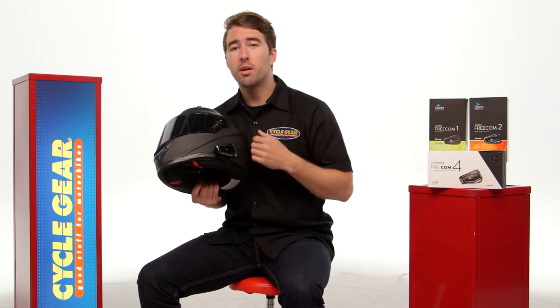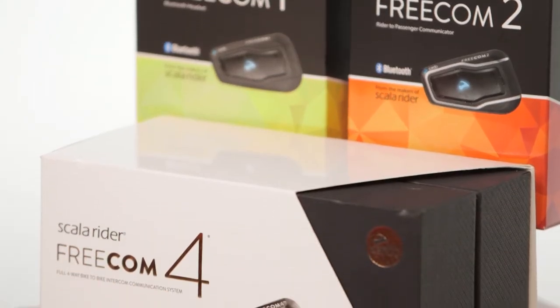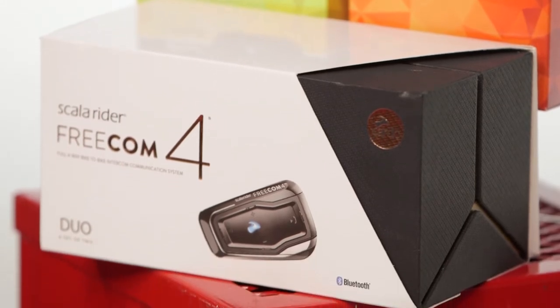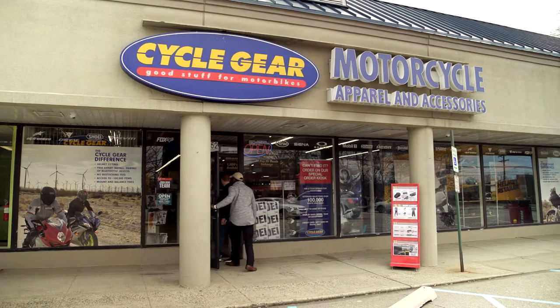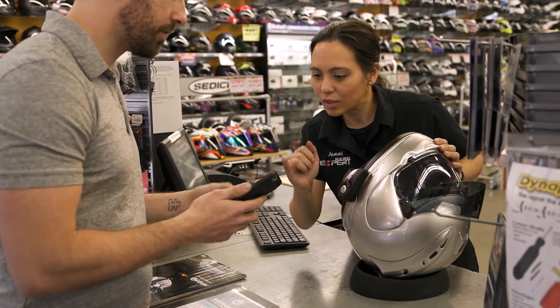From the Freecom 1 up to the Freecom 4, there is a range of pricing — $140 up to $220 depending on which unit you choose and the functionality you want. These units will ship to you for free, and you also have the added benefit of buying online and shipping to one of our store locations where you can check out these communication systems in person with one of our gear experts.